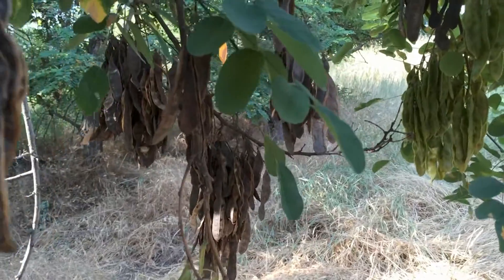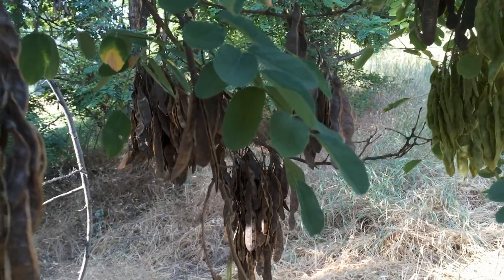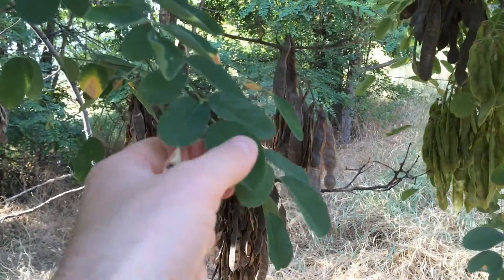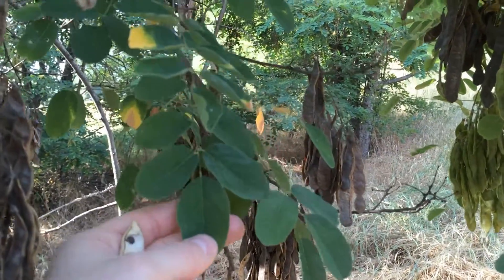Hello everyone, Plant Assassin here. I was out walking and I noticed that there was some black locust, so I figured I'd take a video of them.